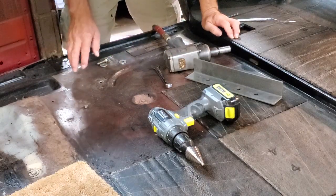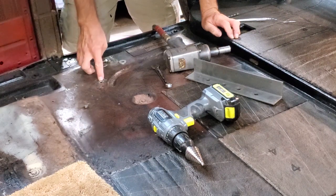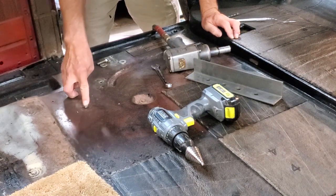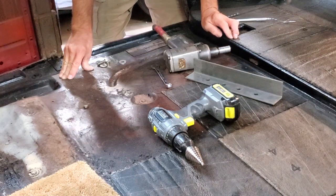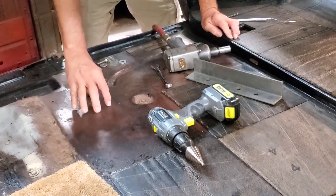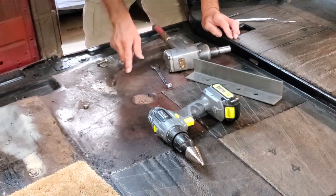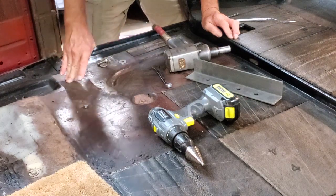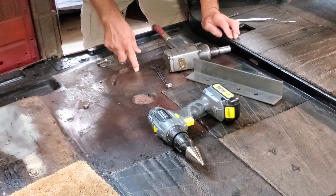In this area of the floor we have a total of three dents, one of which we've already removed. We have a dent removed right here where I'm pointing, and we have a dent right here because somebody in the past bolted a muffler clamp to the floor — definitely the wrong way to mount the muffler — and they dented the floor. The other bad dent, which is by far the worst, is right in this area, and in each case we want to bring it back up to where the factory had it.